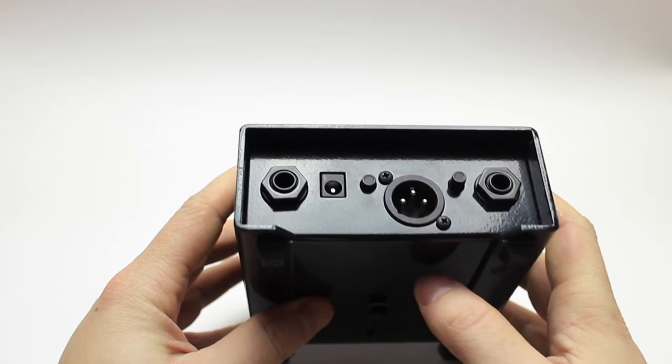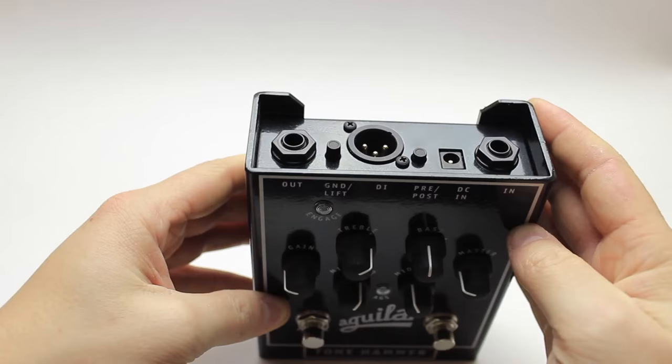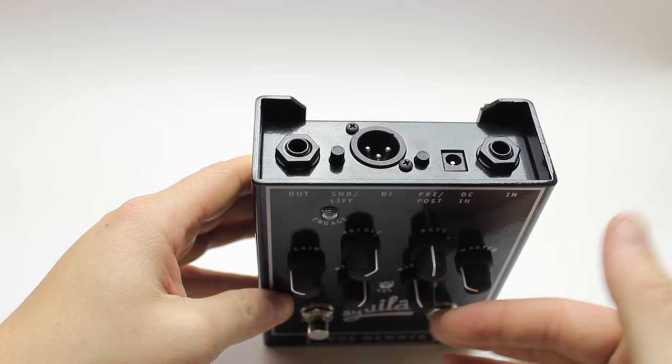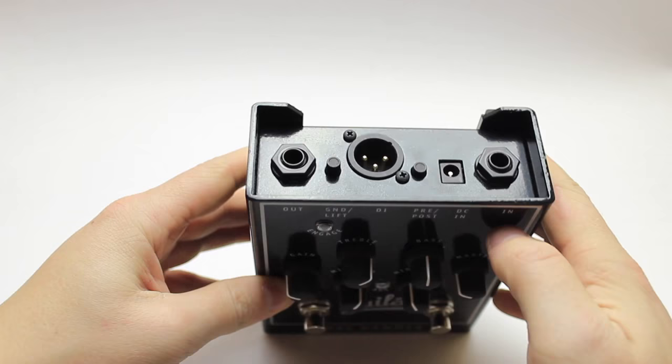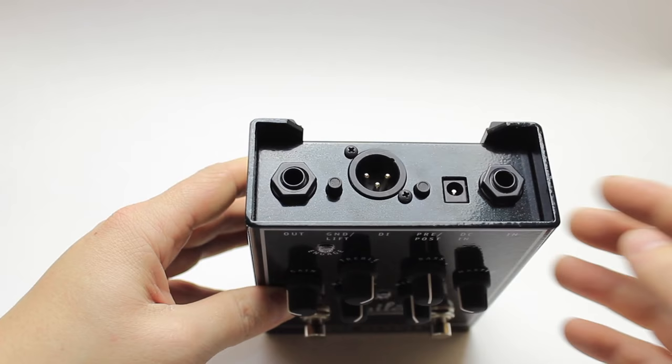On the top side we have some connections and additional controls. From left to right we have the output, a ground lift, DI out, and a pre or post switch — this actually applies to both the AGS and the EQ. Right next to that we have the universal power supply. You can use batteries or phantom power, so you actually have all three options. This jack is just a standard universal one-spot sort of power adapter.